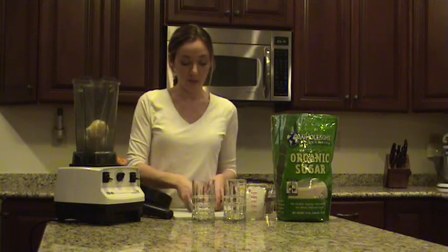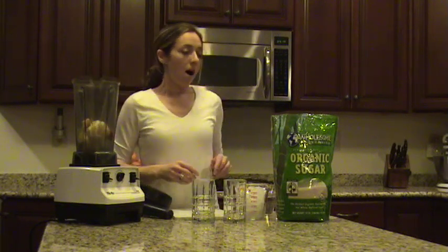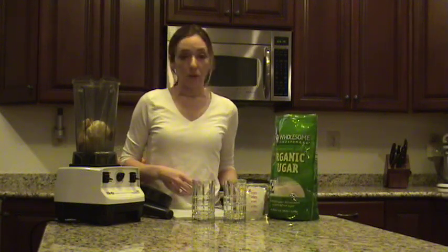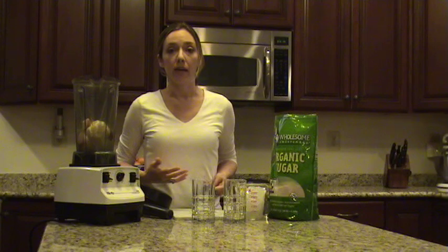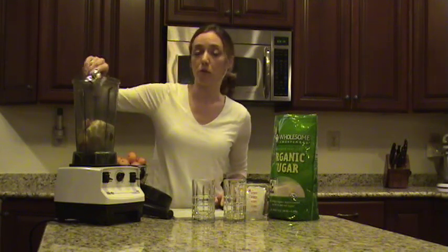Two lemons — just throw in a little bit of apple for sweetness. I use an evaporated cane juice, an organic evaporated cane juice. You can use any kind of sweetener you like — xylitol, a sugar-free sweetener, or regular sweetener. I'm just going to throw in a little bit of sugar and add some ice.